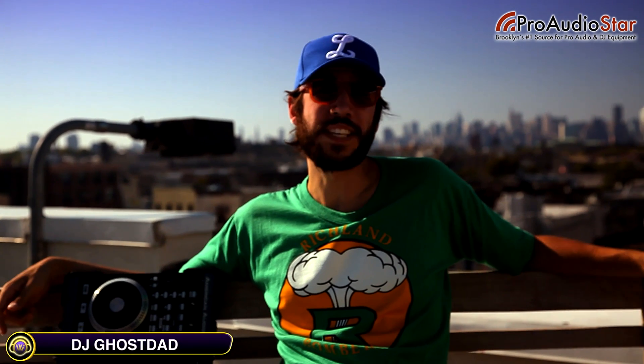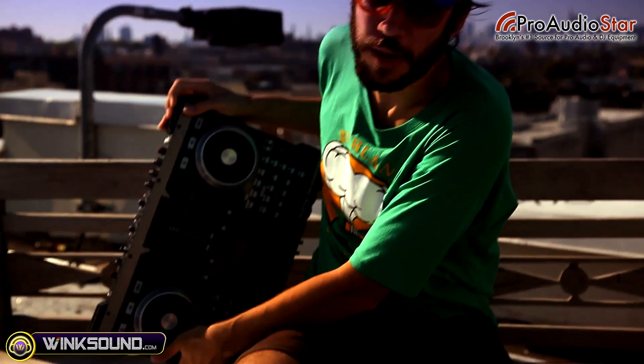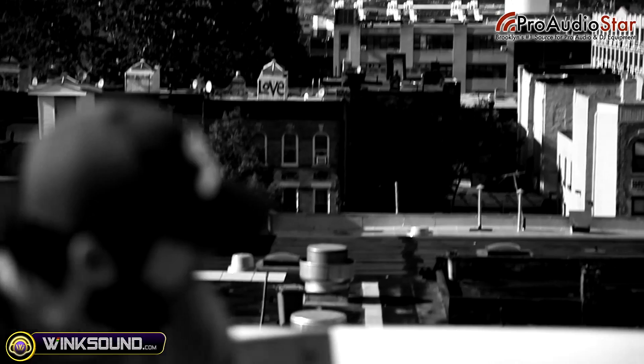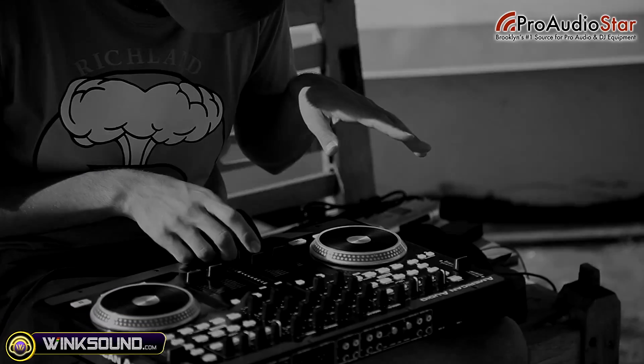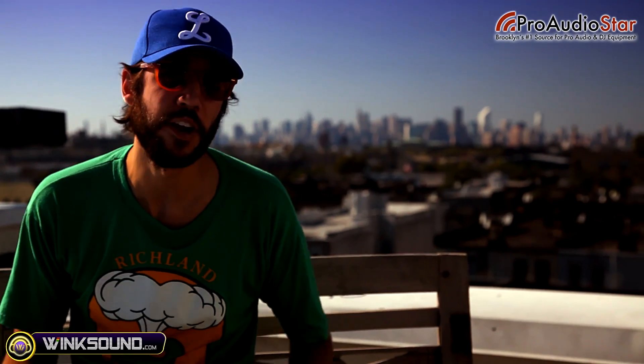Hey, this is Ghost Dad and I'm on the roof of the Winx Sound Studios. I just came over from the Pro Audio Star warehouse with the American Audio VMS4. It's a new 4-channel controller and mixer from American Audio. It comes bundled with Virtual DJ, but all the knobs and sliders are fully MIDI assignable, meaning you can use it with Traktor Pro by making your own MIDI map or downloading one of the MIDI maps available online from American Audio.